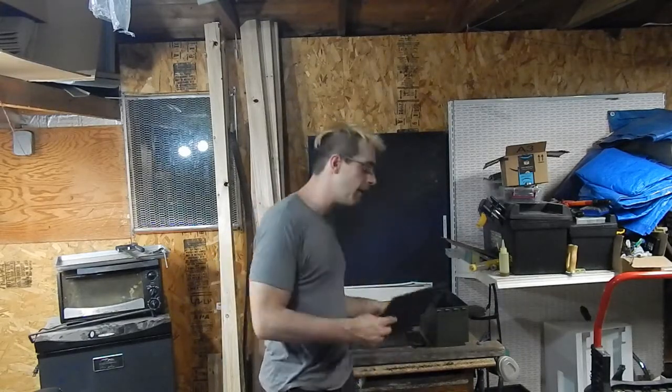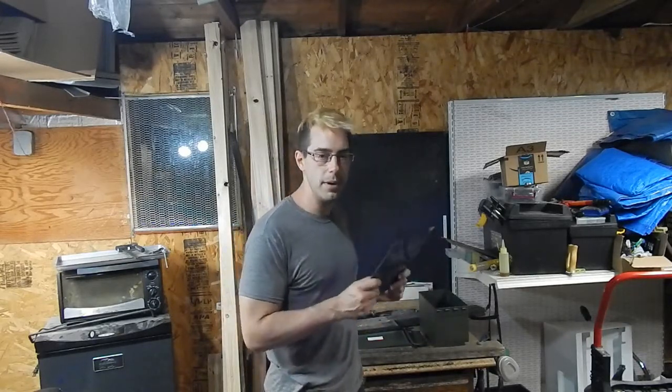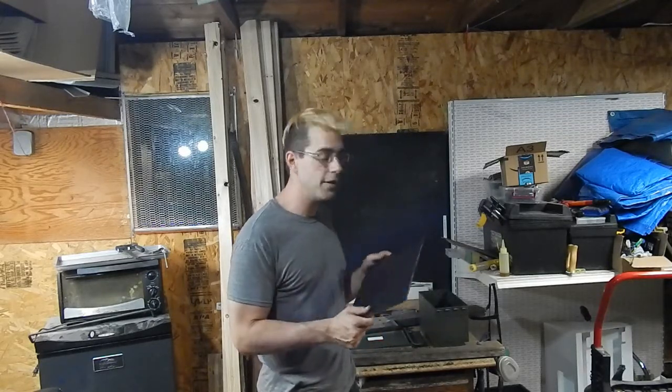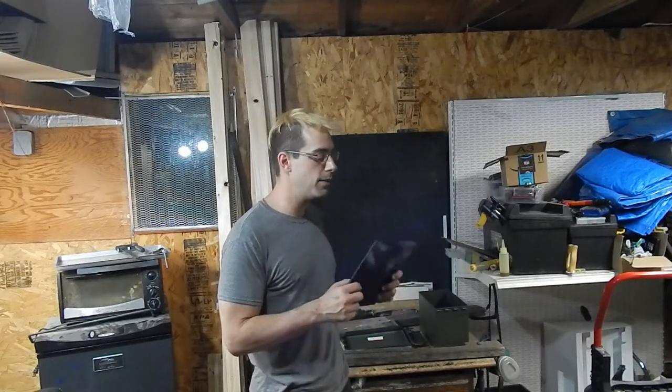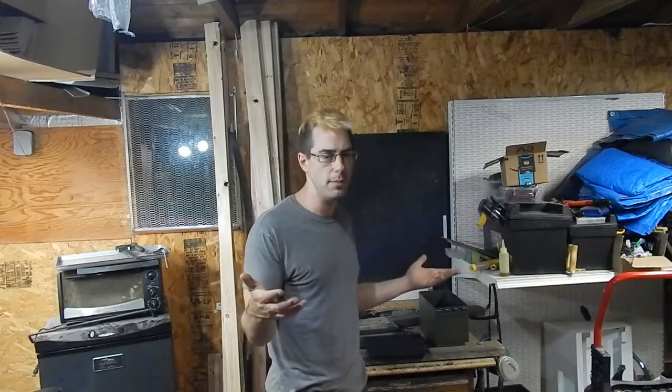On my last video, I actually planned on using this — just random scrap plexi, or it might be HDPE — to make a computer case. It was a cool idea, but unfortunately it was a time sink. And between it being a time sink and the fact that I lost my first two videos — about 20 minutes each — I'm giving up on that for now. It's a cool project but it's not really accessible; not everybody is going to find random plexi and glass in the trash.